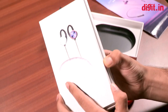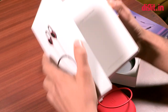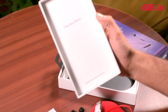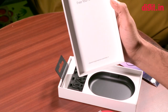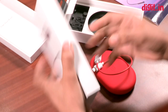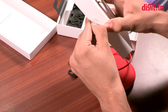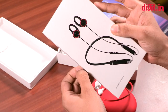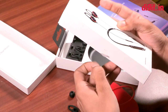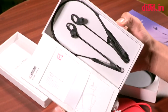Let's take a look at the headphones. It says 'Free your music, created together with our fans' — that's nice. There's a small seal over here which you'll have to remove first to get to the headphones. They're really neatly packed.